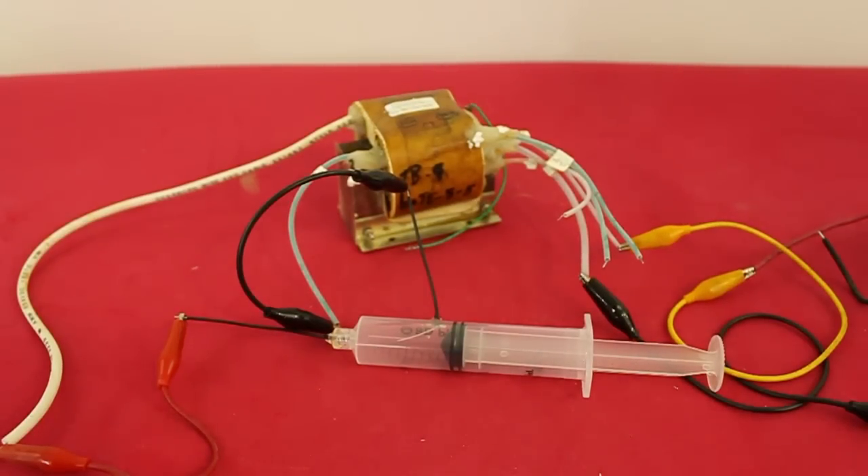Hello, welcome to Ludic Science. In this video I will show you a simple experiment to demonstrate the properties of high voltage arcs in a partial vacuum.